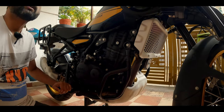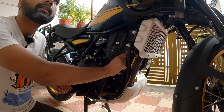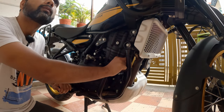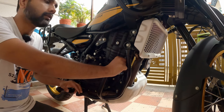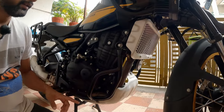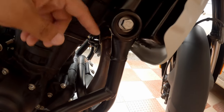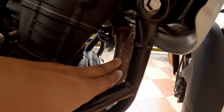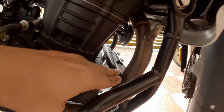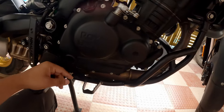One of the major issues you might face in standstill traffic is when the radiator fan kicks in — it throws a lot of hot air onto your right foot, and sometimes it is unbearable. This radiator fan throws air here, it comes in contact with the exhaust pipe, gets hotter, and then reaches your right foot resting here.